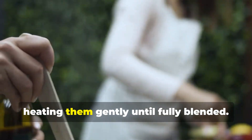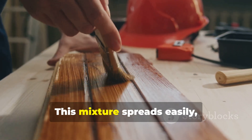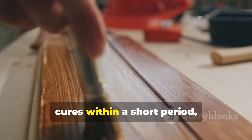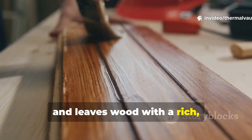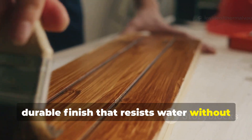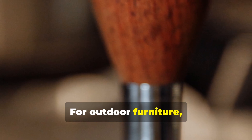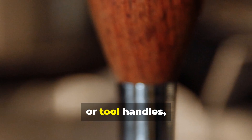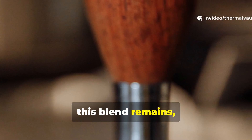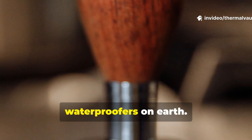This mixture spreads easily, cures within a short period, and leaves wood with a rich, durable finish that resists water without sealing the fibres too tightly. For outdoor furniture, shed beams or tool handles, this blend remains honestly one of the most reliable natural waterproofers on earth.